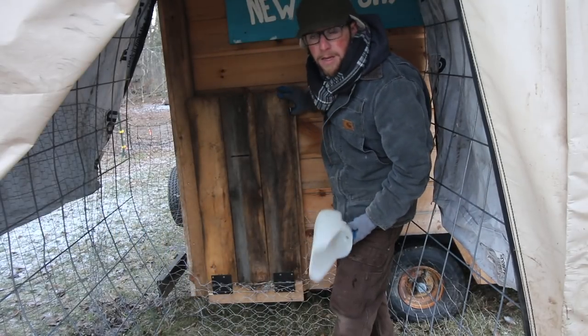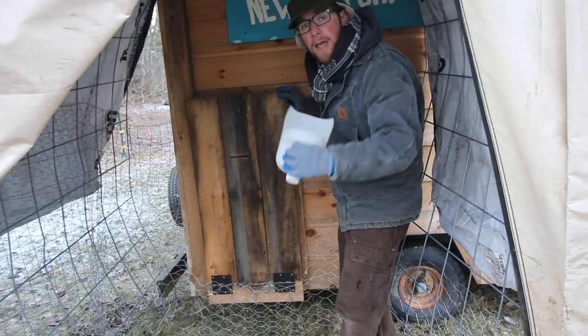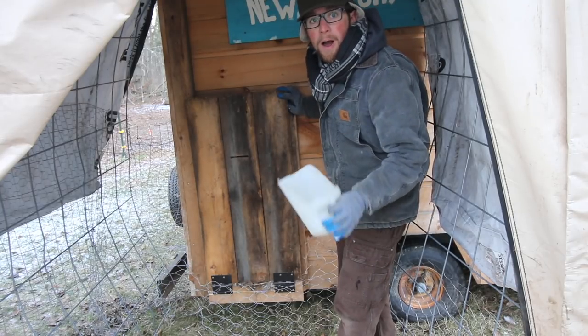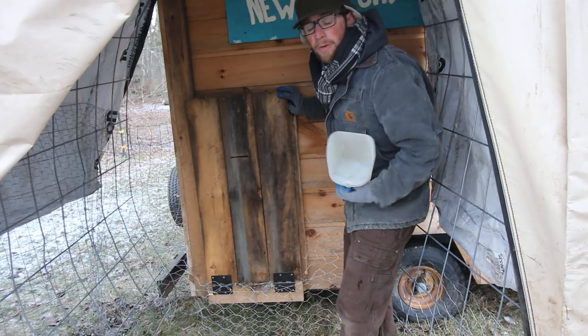I'm hoping this keeps them in. If it does, we can bring the Icelandic chickens over to the winter chicken coop. I bet they'll love being able to be the bigger flock and stay warmer when it gets colder out.